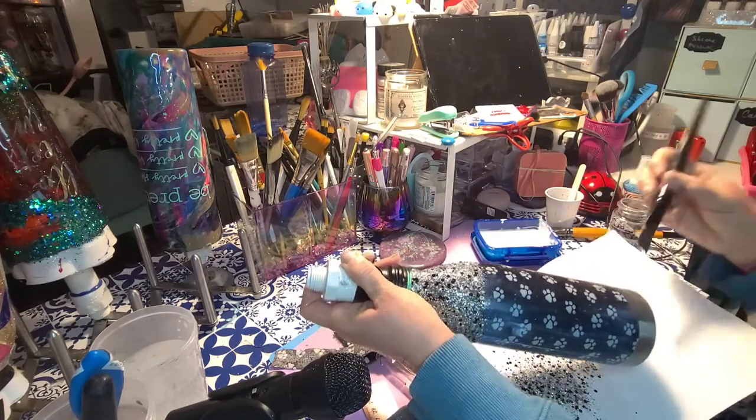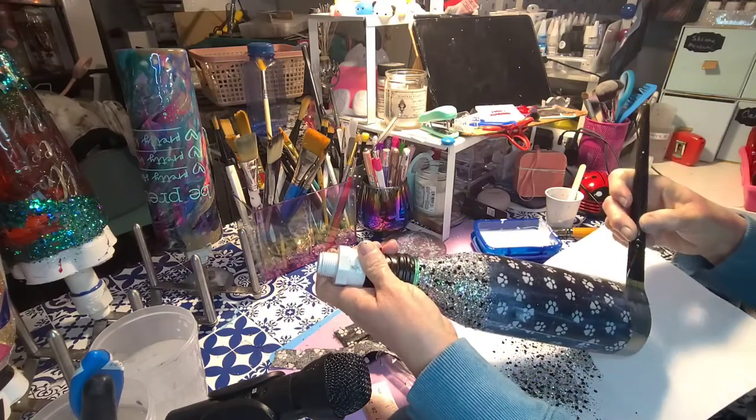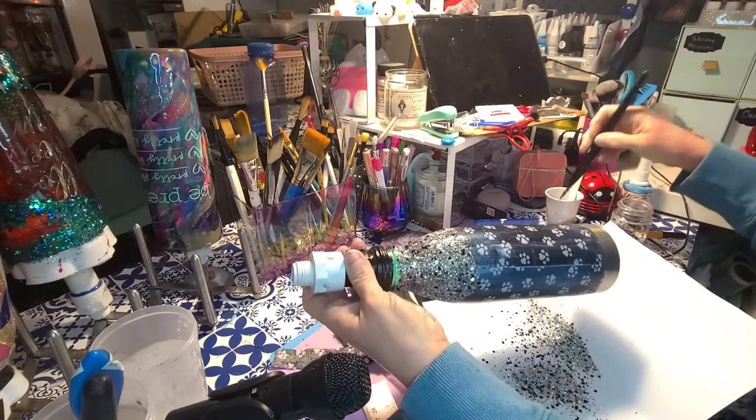To make a kind of even glitter line, I just use the brush as my guide — I make the glue line the same width as my paintbrush. That makes a nice pretty straight line.